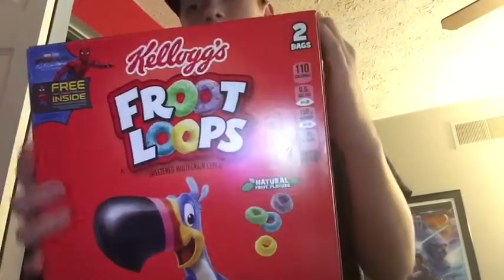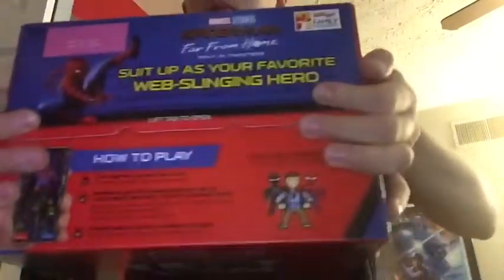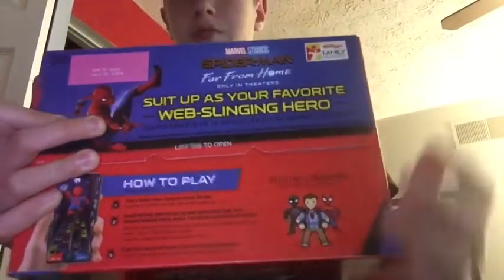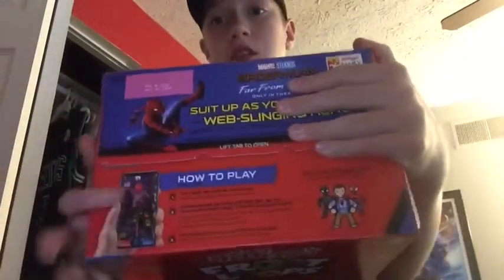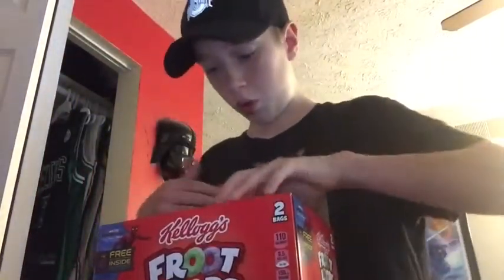So it says first you look in to see if you get the Spider-Man Peter Parker or Spider-Man Newark suit, and then you go and scan it with your phone — I've got my phone here — and then you get to play as your character. So we're gonna be unboxing to see who we get.